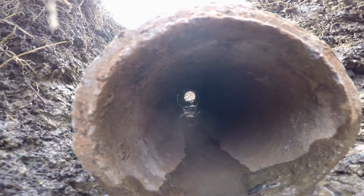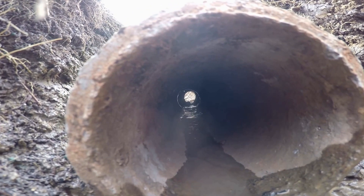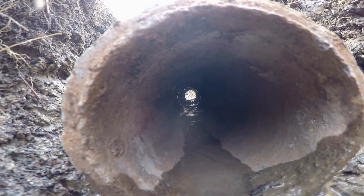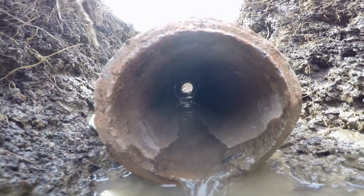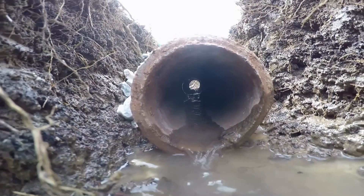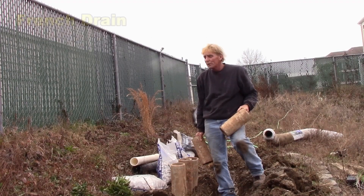Understanding a French drain is really simple. Here's an example of how field tile was used as a French drain back in the 1930s, 1940s, 50s, 60s, 70s. These systems are still in place today. Gravel surrounds these pipes. There is no geofabric over top of them. They are laid in the ground and they still work. So back in the old day,